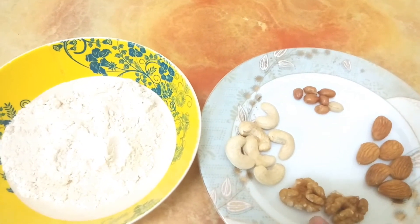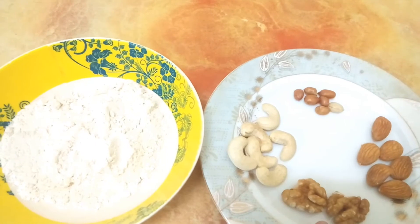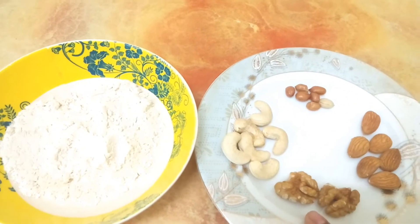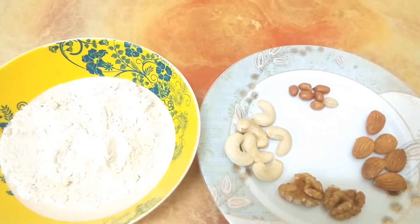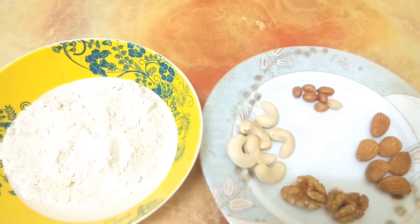I am going to make a recipe for the first.